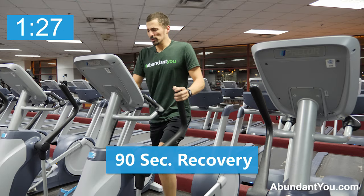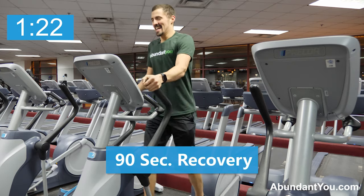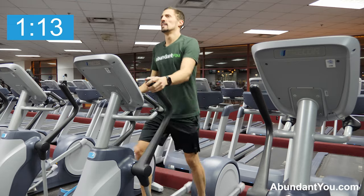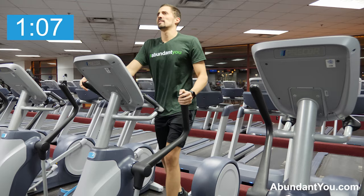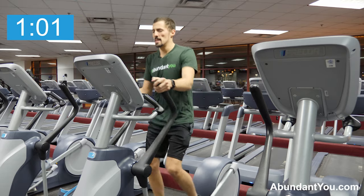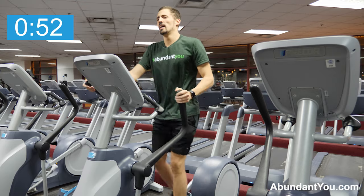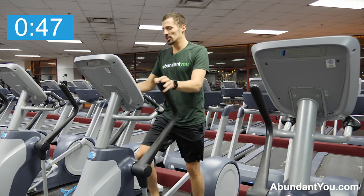All right. Lower the resistance down if you need to. Catch your breath. One round down, seven to go. Keep your breathing up. Keep your chest up. You got seven to go — you're in it. Remember, go slow enough to catch your breath fully. You need as much energy as possible.